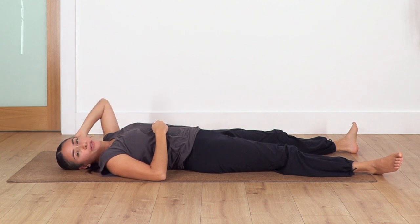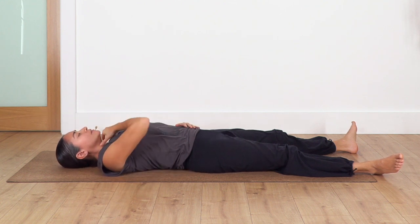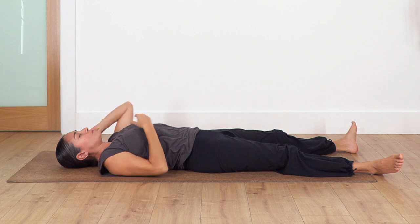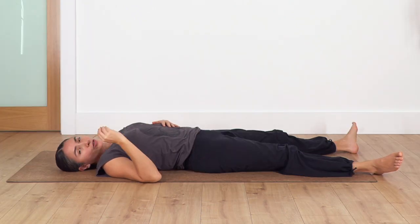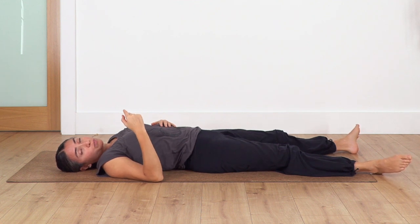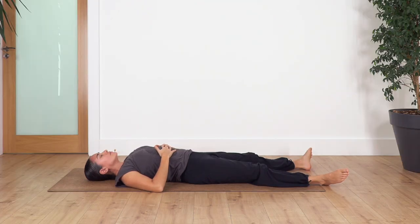Now we're gonna do the same but this time we're gonna keep our mouth closed. Are you ready? Inhale - that sensation of contracting the draw by keeping your mouth closed - exhale through your nose. Remember that you can use that contraction of the draw on the inhalation too, so you'll have more control over the speed and the amount of air in and out. Inhale and exhale.